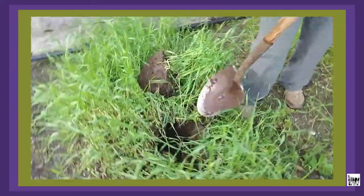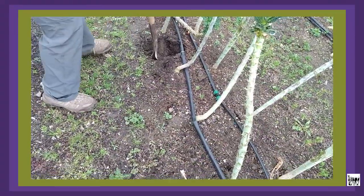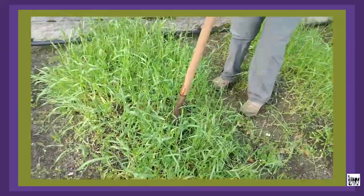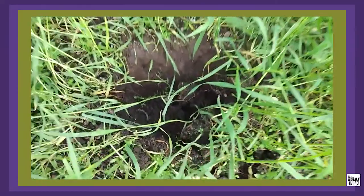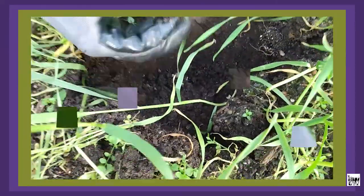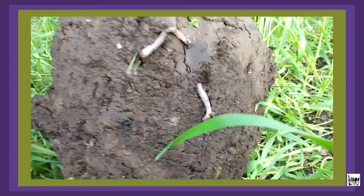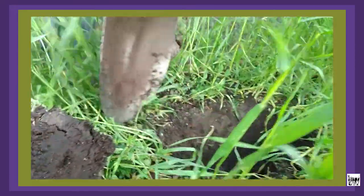Take maybe another one, then go down and take two more, then two more — mix it all up in the bucket, and then we pull from that collected bit. There are worms in here, which is really great — that's really good testimony to having really healthy soil.